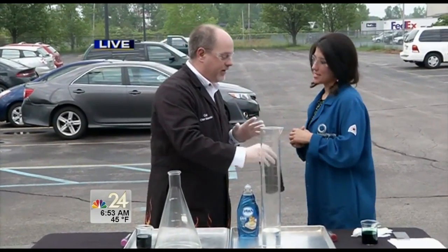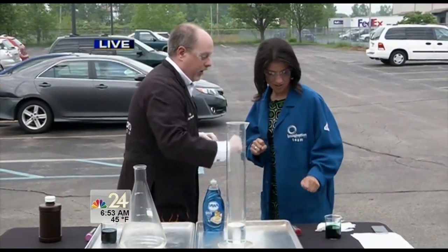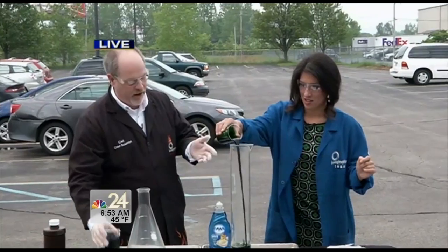You have 3% at home, so this is more than 10 times more concentrated. You definitely don't want to get it on your hands, that's why I have it down in this container. We also have some food coloring — probably a lifetime supply of green food coloring. Go ahead and dump that in. We want this to be very bright when we do it.